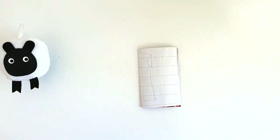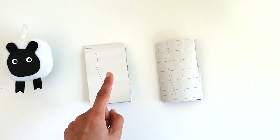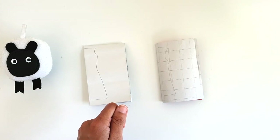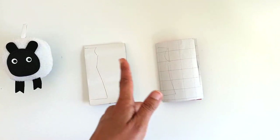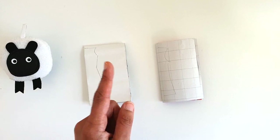Before moving on, make sure you iron out your fabric, provided you've already pre-shrunk it. Shrink it, dry it, iron it out, and then fold it depending on what the pattern is like on your fabric.